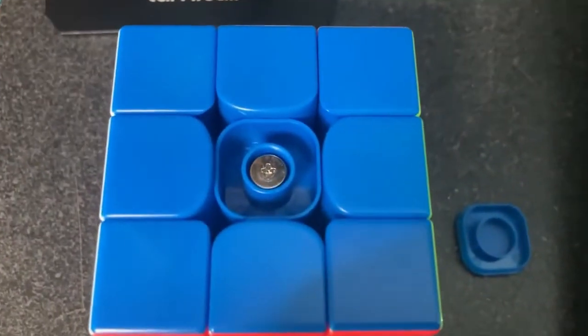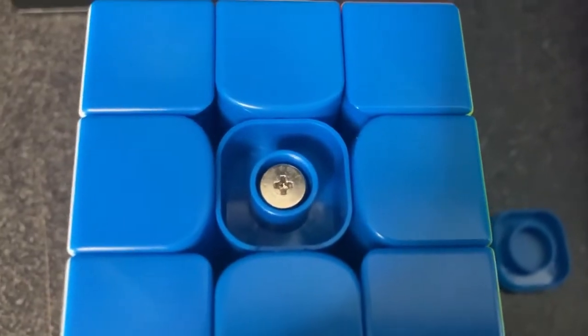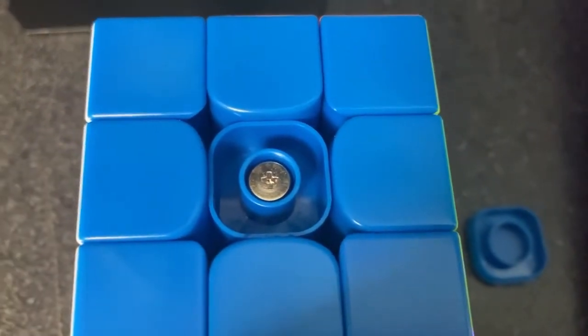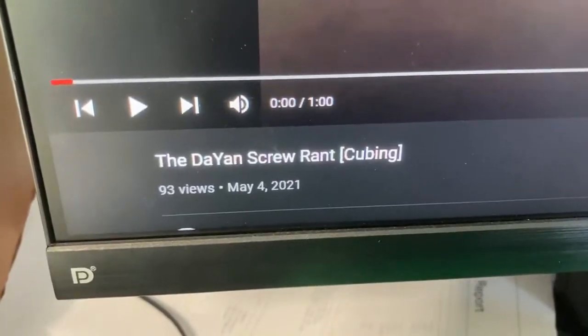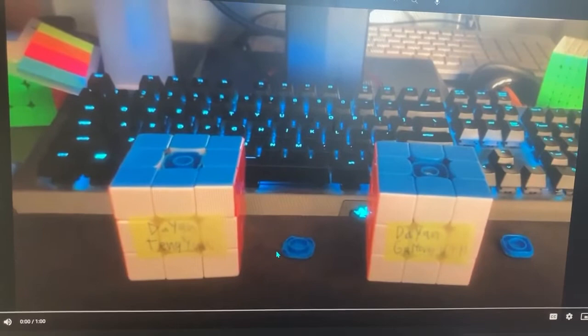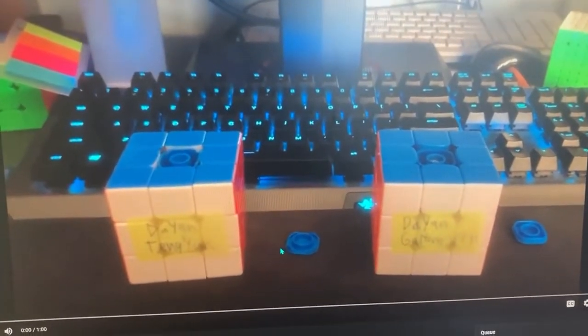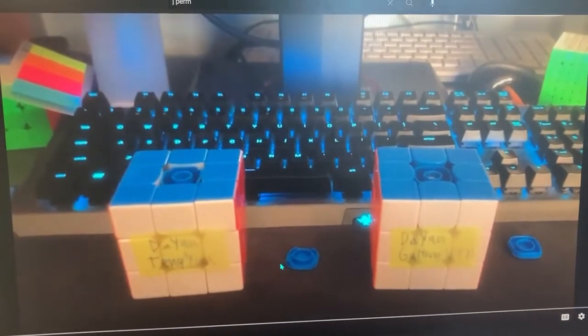So how long has it been since I complained about these stupidly tiny little things that you put the screwdriver into in the screws in Dayan cubes? Oh okay, that's a long time. All right, I promised that I would complain about something else that Dayan has been doing in their more recent cubes, and it's been a while so I figure I shouldn't wait any longer.